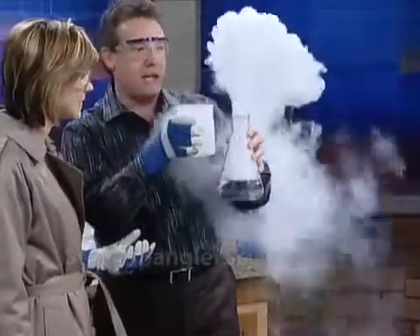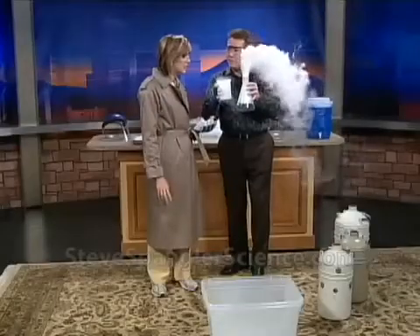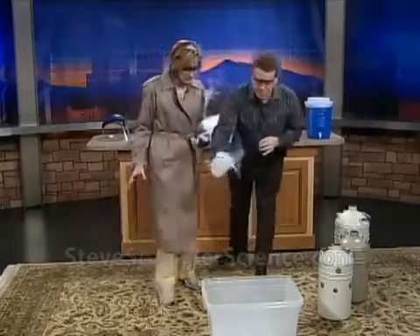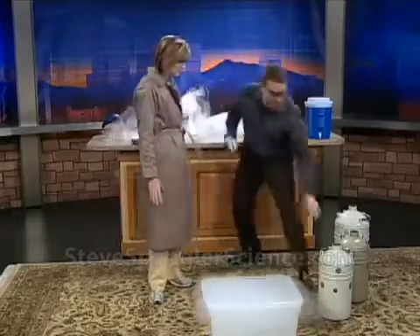I've always poured liquid nitrogen into water. I've never poured water into liquid nitrogen, so I thought that maybe the cloud would be bigger and better. All right, so here's what's going to happen. All right, so the liquid nitrogen goes in here like this. And that's not nearly enough, so that's why I brought these.